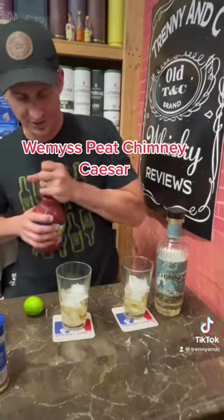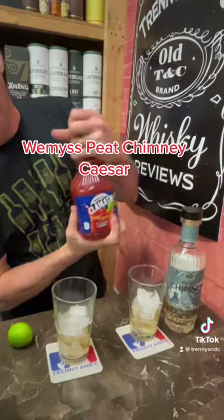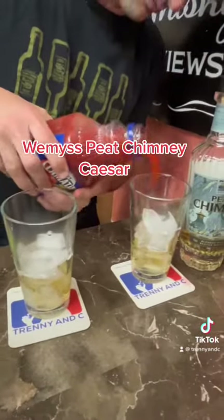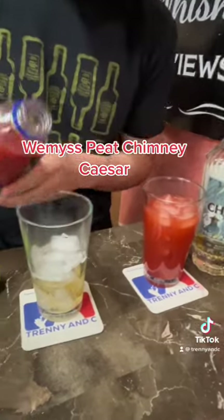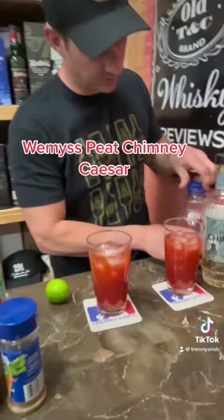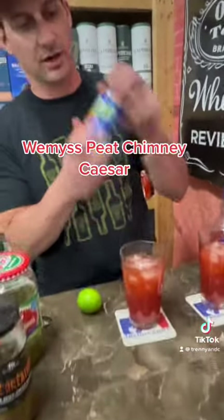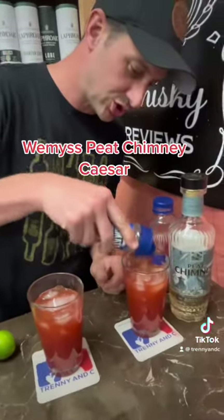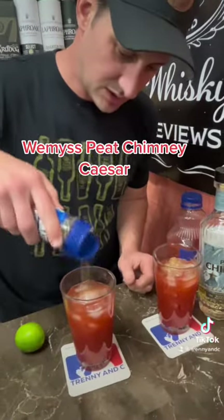Then we're gonna do a bunch of clamato — we got the regular clamato because we're gonna add our own spice mixture. Fill it up to about there, and then I like to do the clamato rimmer, give it a little rim with some celery salt — classic caesar style.